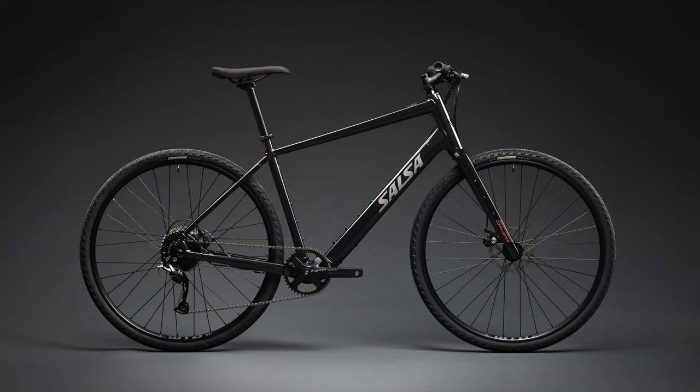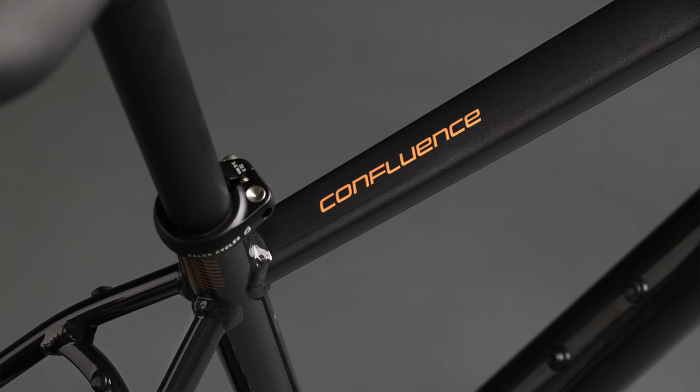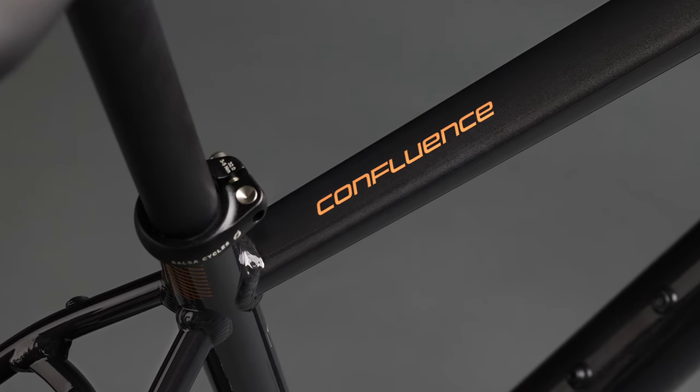They chose to launch a kind of do-all gravel commuter style bike. This is the all-new Salsa Confluence. I dig the name — confluence, meaning a junction or flowing together of two rivers. So who's this bike for and what's it all about?